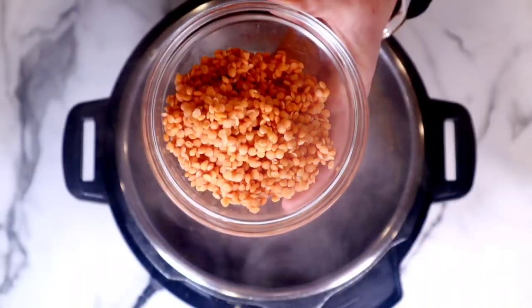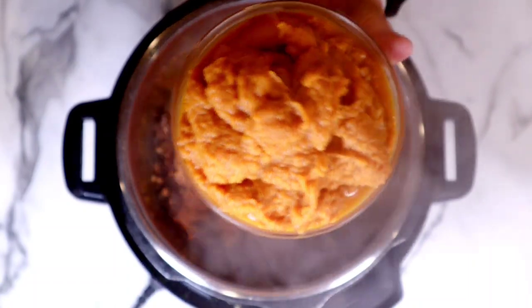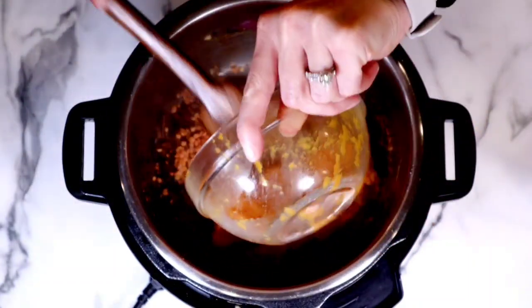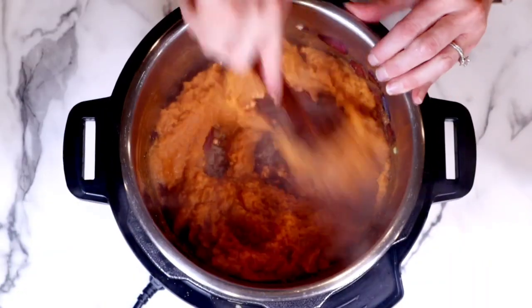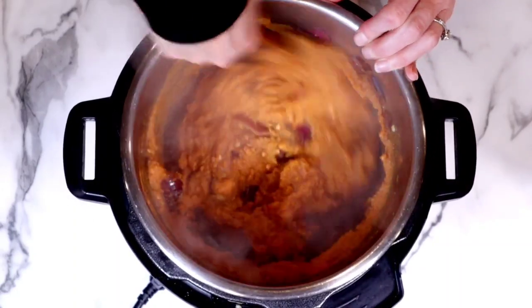Then we're going to grab some red lentils — that's right, red lentils. This is going to ramp up the protein and make this soup so incredibly thick and creamy. Trust me, you're not even going to know the lentils are in there. Then we're going to grab our pumpkin — this is two cans of pumpkin. Add it right on in and stir all of this together.